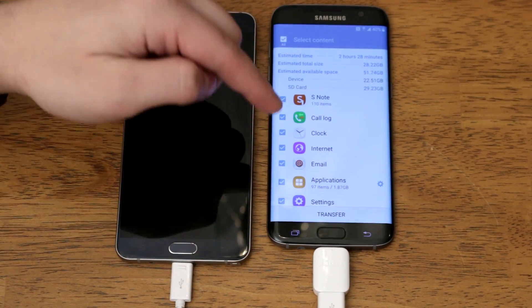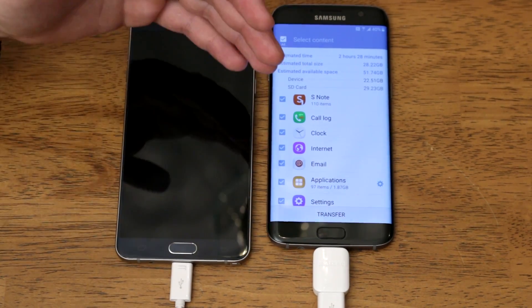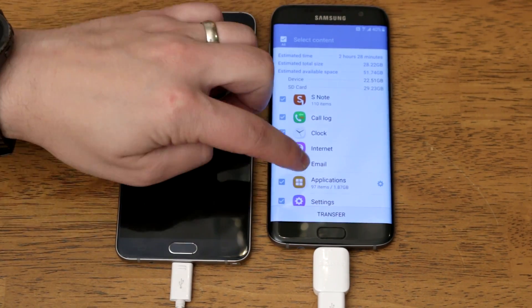You have all your call logs, all your alarms, all of your internet settings — which is mostly going to transfer all your bookmarks — and all of your email accounts, so you won't have to re-enter all your login information for any email accounts you had saved on your old device.